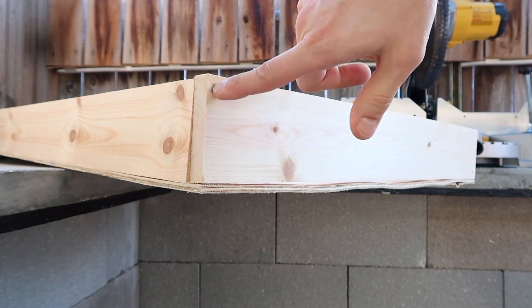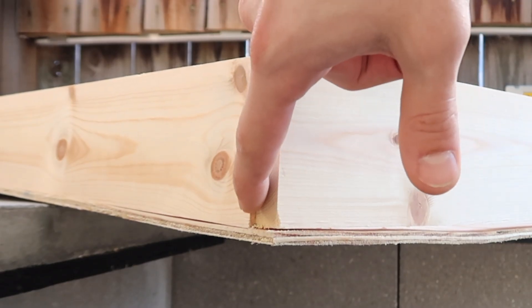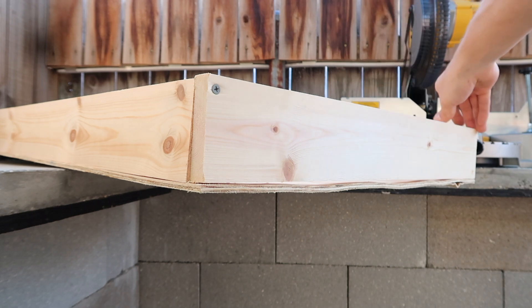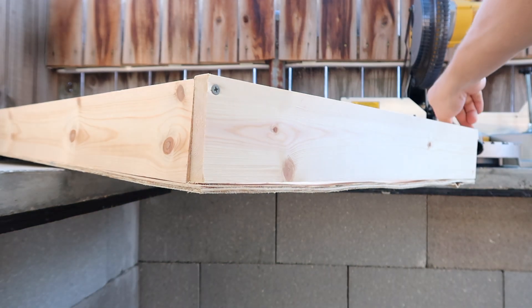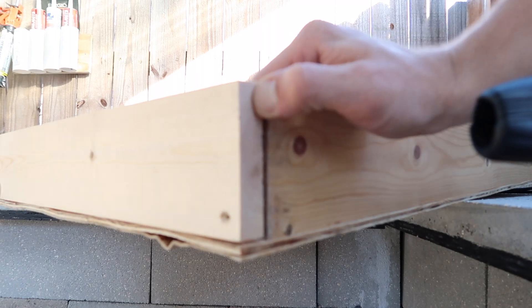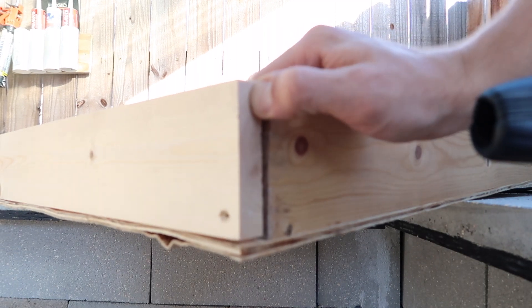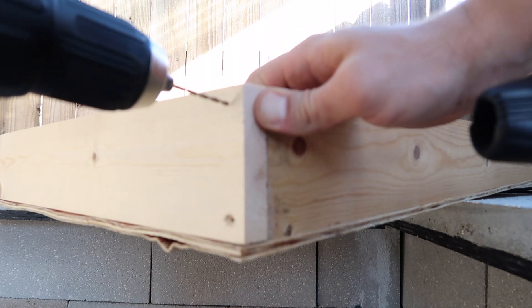The reason I put a screw here and here first is because you can see how it's bowing inward. When I push on this side, it flattens out the bowing and then all I have to do is secure the bottom structure to the frame. I'm going to push until I get the wood flat, then secure it in place.